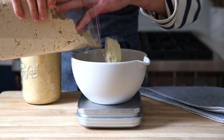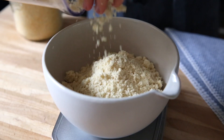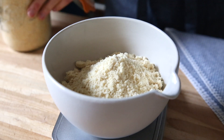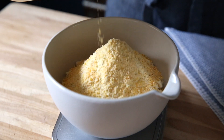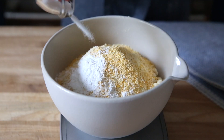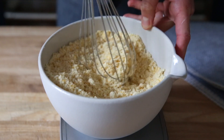First, let's combine the dry ingredients. You'll need two cups of almond flour. I use a kitchen scale whenever I bake just because it's so much easier and more accurate, but I do include cup measurements. Add cornmeal along with baking powder and salt. I include all of the specific measurements right at the recipe link below.